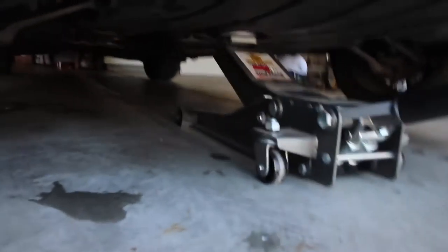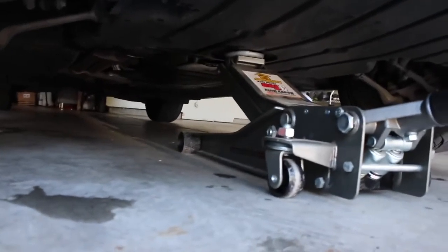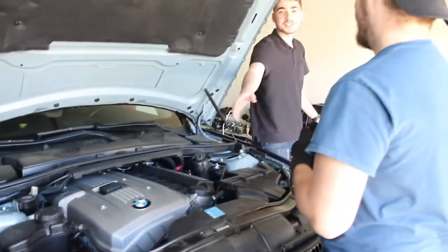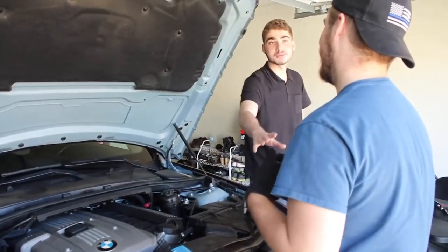A little jack wouldn't work, so we had to get a low-profile jack and put it toward the middle — there's a jack point right down there. The center of the car was jacked there, then we put on two jack stands and left the low-profile jack there as well.